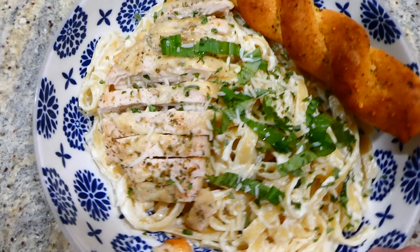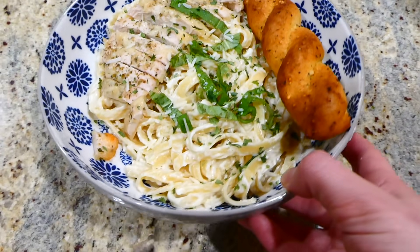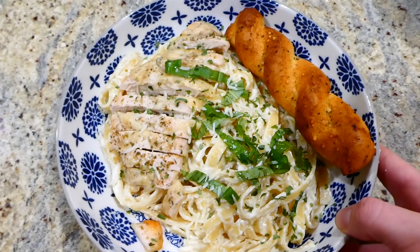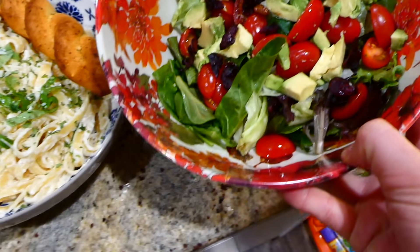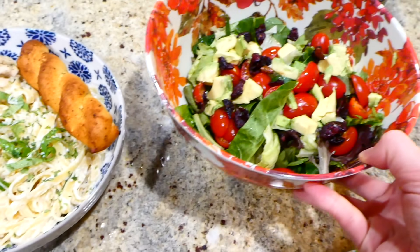Here's the finished product — after that chicken was done cooking I just cut it up into smaller pieces and tossed it on top of my pasta. If you've never made homemade alfredo before, I really recommend this recipe — it is so so good.